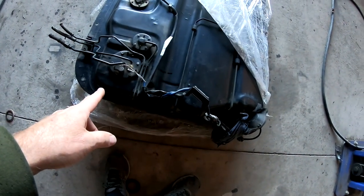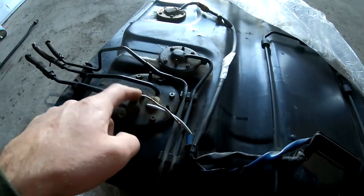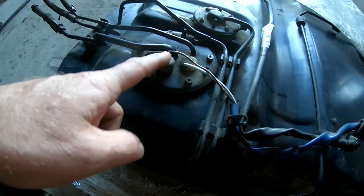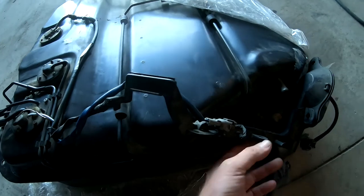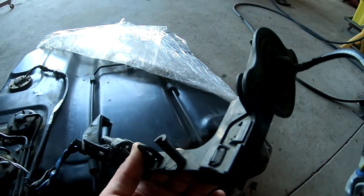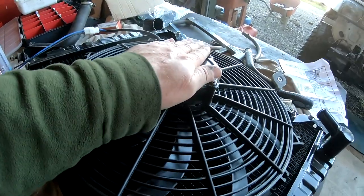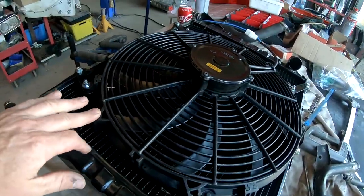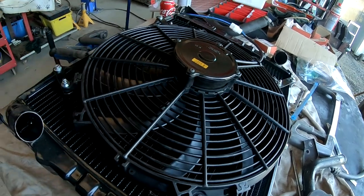Down here we have the EFI fuel tank — exactly the same as the diesel one but with a bigger hole for an EFI pump, which makes it much easier to work with. We also have a radiator with a fan mounted and ready to go into the hole; we've actually already test-fitted it while sorting the wiring out.